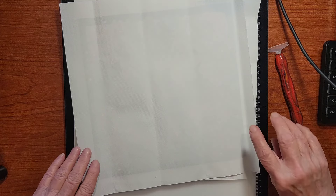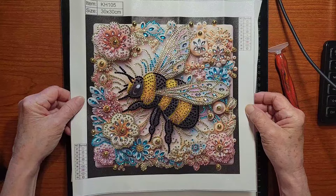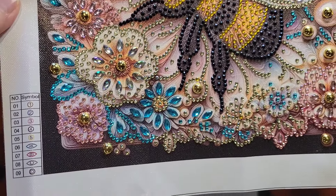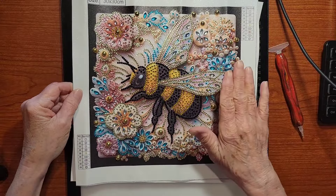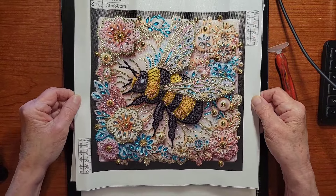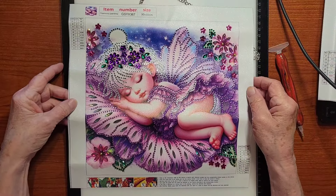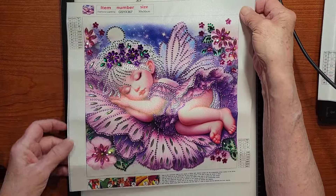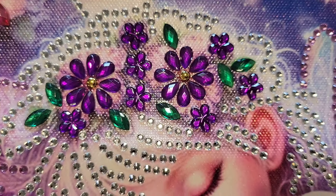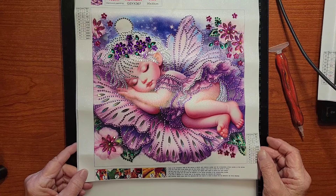I'm back with the finished diamond paintings! Here is the first one — the bumblebee. Oh my goodness, is that beautiful or what? That turned out so good. The stickiness on it was perfect, the drills were good, and it is sparkly. I love it.